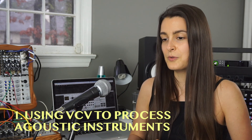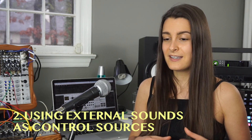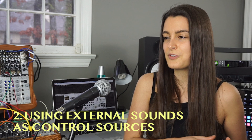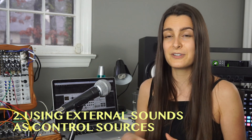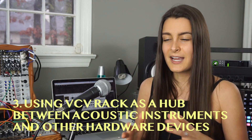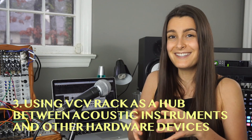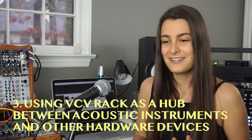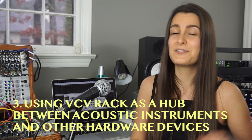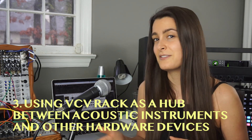The three techniques that I'm going to be sharing with you today are: using VCV Rack to process and apply effects to an external sound source; using an external sound source in order to control different aspects of your VCV Rack patches; and using VCV Rack as a hub in order to send external control in and then turn that information into MIDI data to send out to other external MIDI capable instruments and devices.